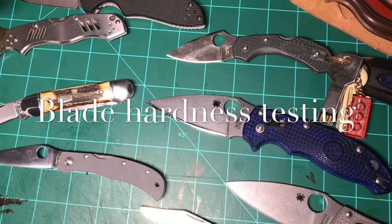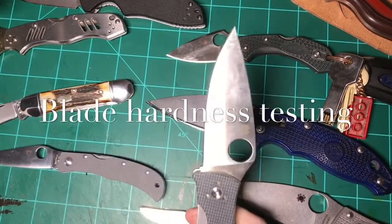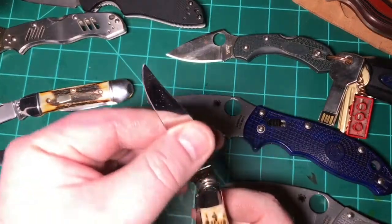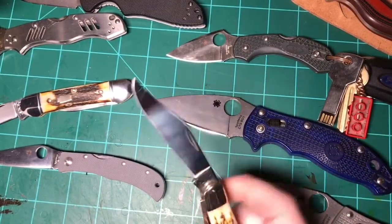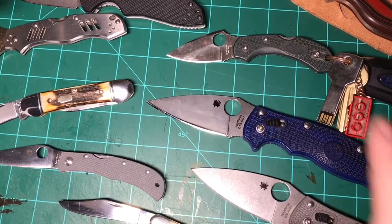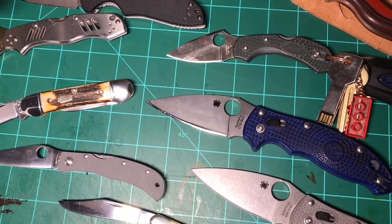Hello YouTube. This is a video that I've got quite a few requests for, so I'm going to oblige you and do it. It's about the Rockwell hardness of various manufacturer knives. I tested a pretty big group here and I just want to tell you what I found. But before I do, there are a couple of things I want to touch on.